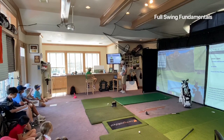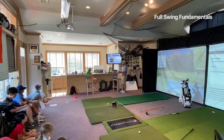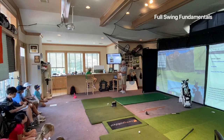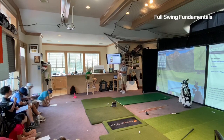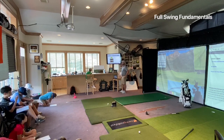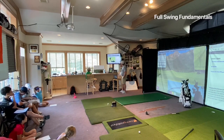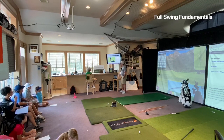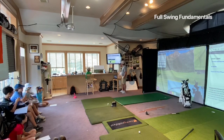The putting grip is the opposite of the full swing grip — you want more of the palms of your hands so the putter doesn't twist. Look at the lifeline going down the middle of your palm; that's where you want the grip to sit. Then your thumbs go down the middle. You can put alignment sticks down to make sure everything is straight — sticks outside the putter to make sure the stroke is straight.